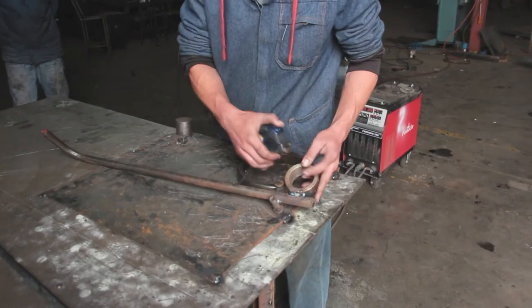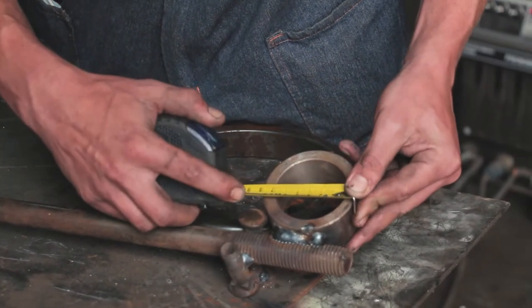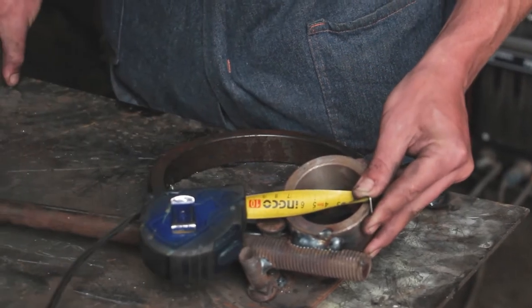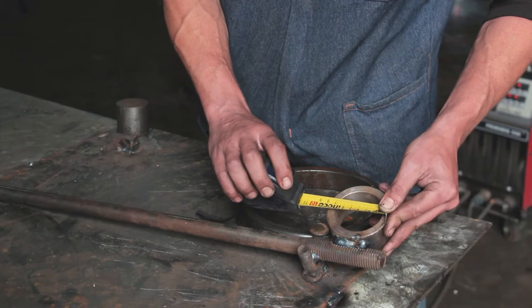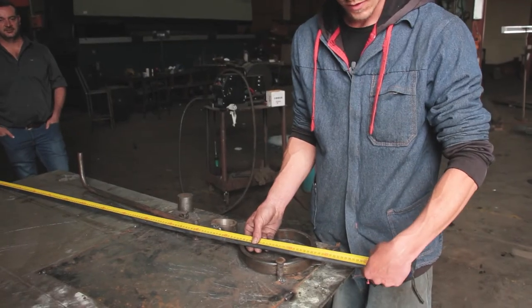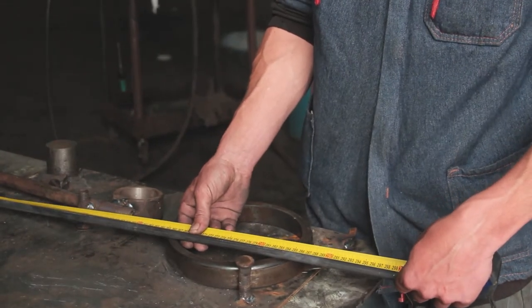As you can see, the inside diameter is 56mm so it can fit over this 55mm piece you have here. The outside doesn't matter that much. You start off with a 3-meter piece of round bar, 12mm thick. Let me show you how we bend it.